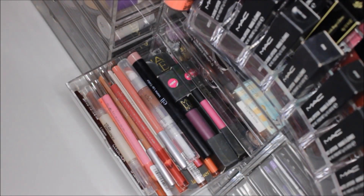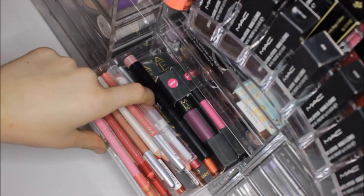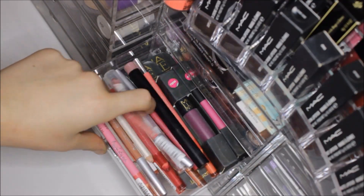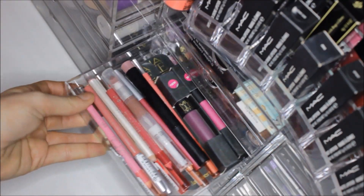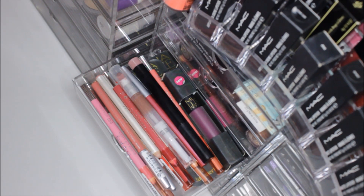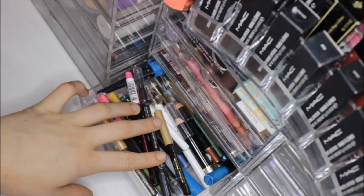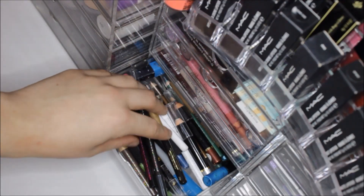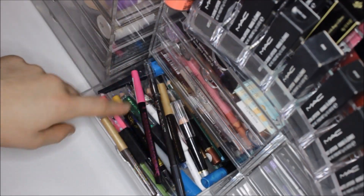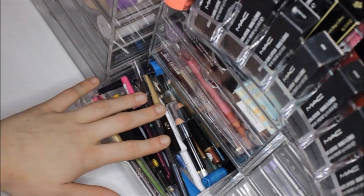In the next drawer I keep my lip liners because they're very compact. I have a whole bunch of nudes, pinks, browns, and reds. At the back I have my MUA lip lacquers — I keep them there because I don't use them that much. The next drawer has the same format with eye pencils and a few liquid liners — some Number Seven ones, some Barry M, and some MUA.